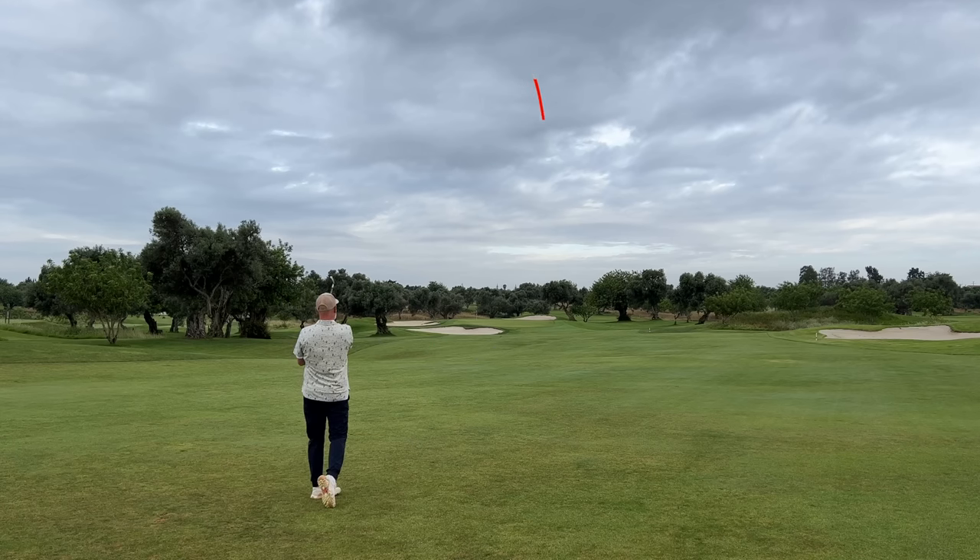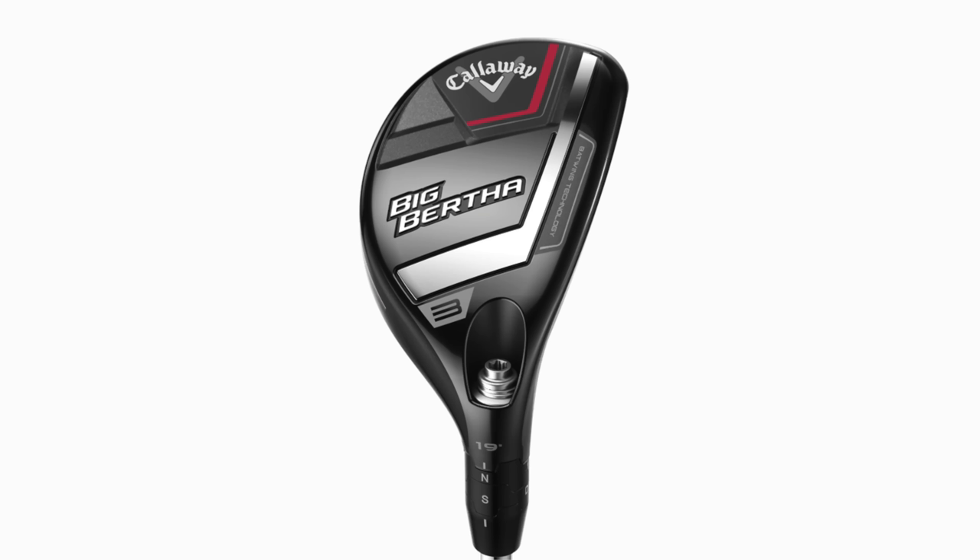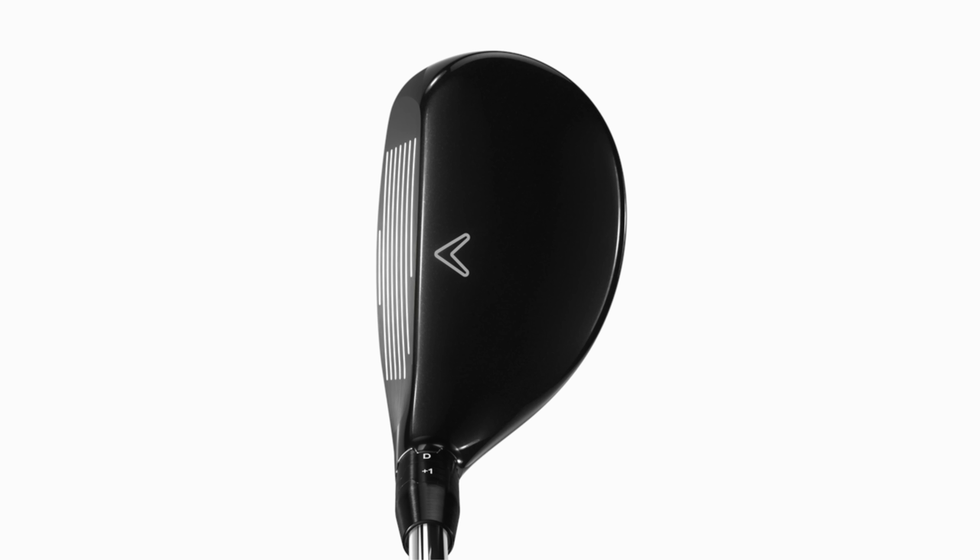That's a decent towering iron shot — a bit right, grabbed the front edge, reasonably happy with that. But there could be a far easier option for playing a shot as short as 150 yards with a totally different club in Callaway's range. For some reason, as I said earlier, they're keeping it a secret. The clubs I'm referring to are from Callaway's Big Bertha range, and they are hybrids.